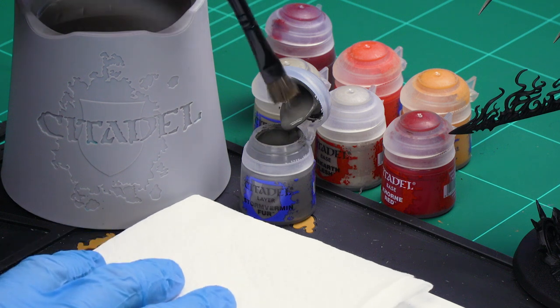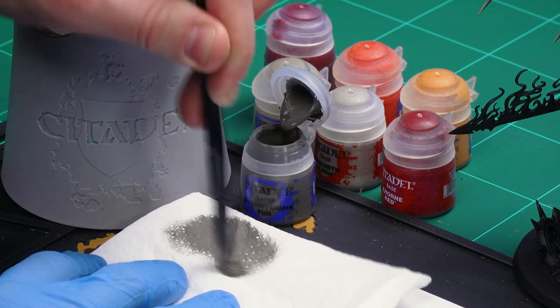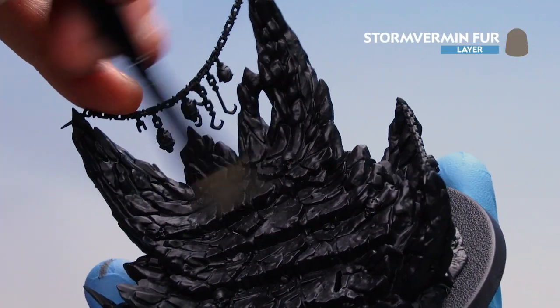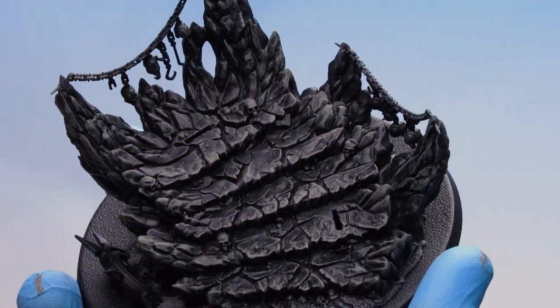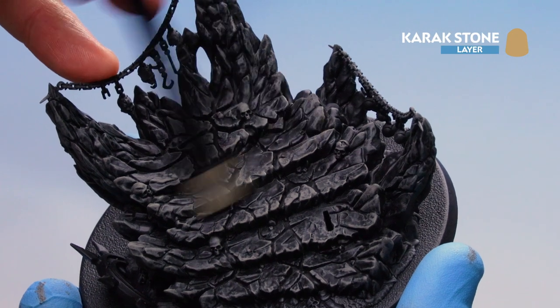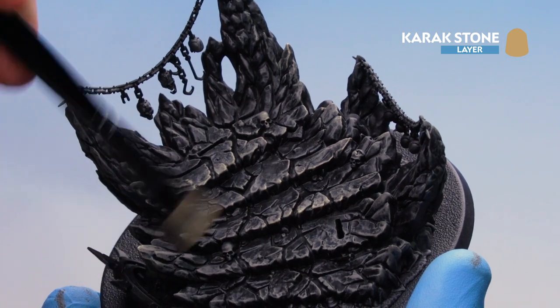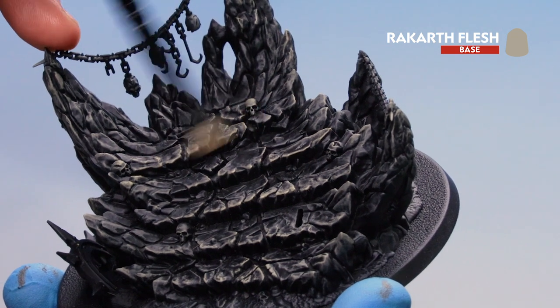With Abaddon Black now applied to Belakor's skin recesses, move on to the base. Start dry brushing with Stormvermin Fur, then move to Karak Stone, and finish with a little Rakarth Flesh. Load up the brush with Stormvermin Fur using circular and crisscross motions to remove pigment, then take Belakor off his base and start picking out the raised details on the rock. With Karak Stone, lightly dry brush around the rock — just tickling the edges. Then use a little Rakarth Flesh on the edges of the steps and tips of the rock for added definition.